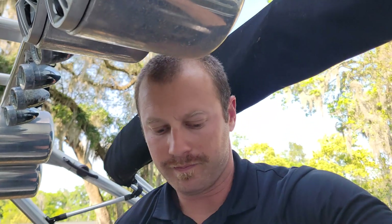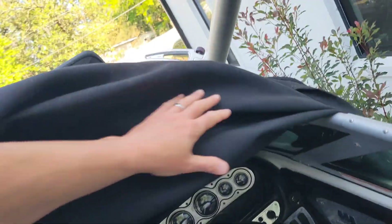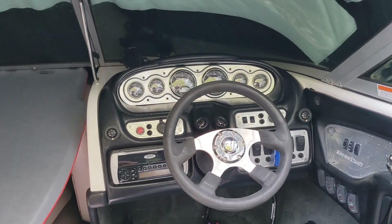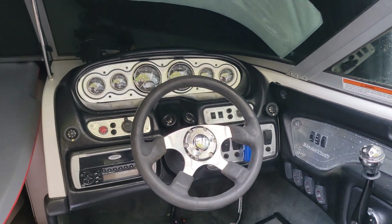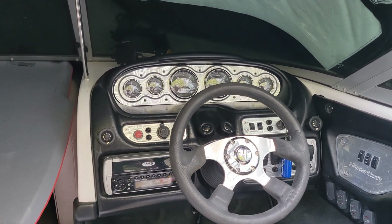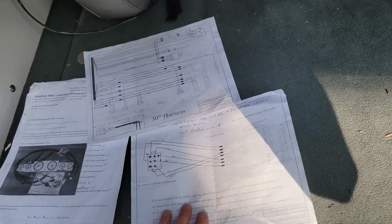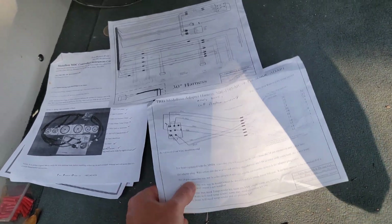I know that there are people out there that charge thousands of dollars to do this, and the gauge kit itself was a thousand dollars. So it's something you guys can definitely do yourself and I'm gonna try to walk you through it. This is a 2005 X10, so yours may or may not be exactly like this, but the process should be very similar. Ski Boat Parts Online makes the kit — they will send you wiring instructions and you can always call them for help. Very helpful, very knowledgeable — a pleasure to do business with them.